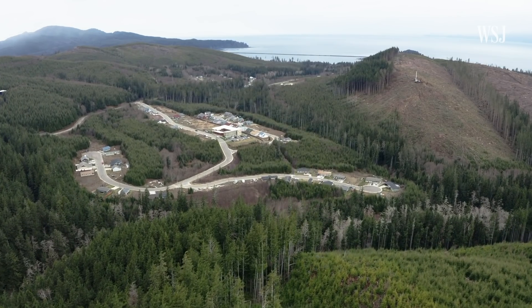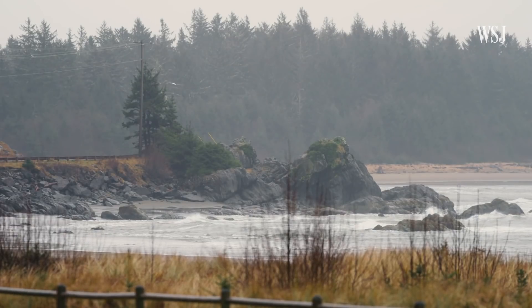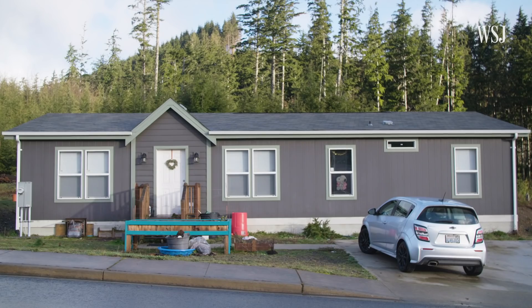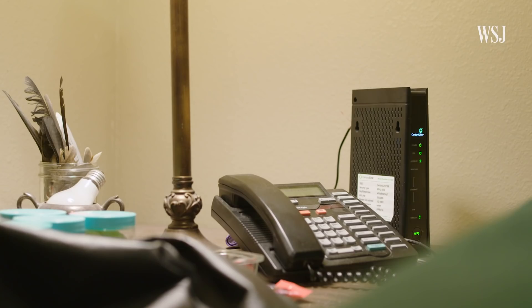Most residents who have internet connectivity here deal with slow speeds and service that falters during bad weather. I have CenturyLink for my house. I can't access Zoom meetings, and that's part of my work, and I can't do that. It'll crash — I've tried it a few times and it crashes.